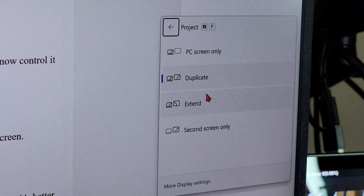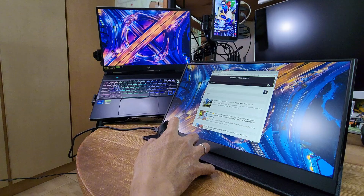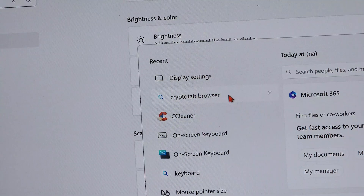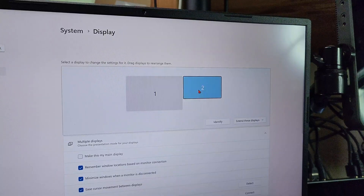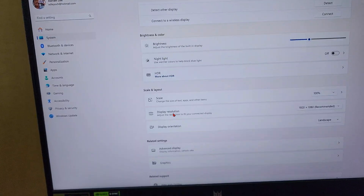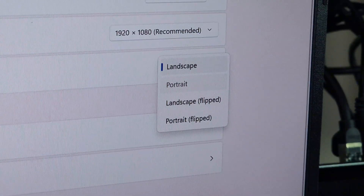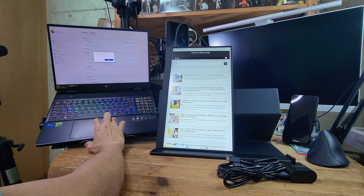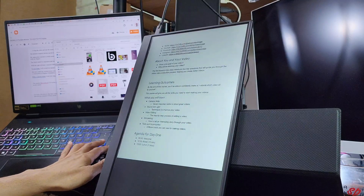For my work, I will extend my laptop display and use the portable monitor as my second screen. To make my second screen vertical, go to display settings on my laptop, select display number 2, scroll down to display orientation, select portrait and keep changes. With a second vertical screen, I can view long web pages or read documents.